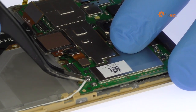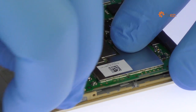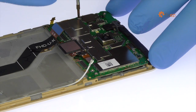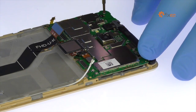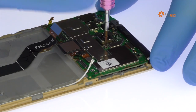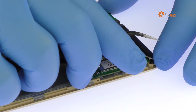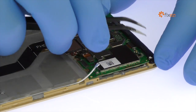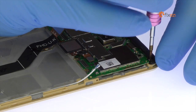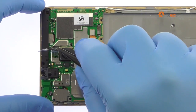Disconnect the signal cable. Remove the following four Phillips screws. With the fine-tip curved tweezers, remove the tamper-evident seal and then the Phillips screw. Remove the plastic bracket.